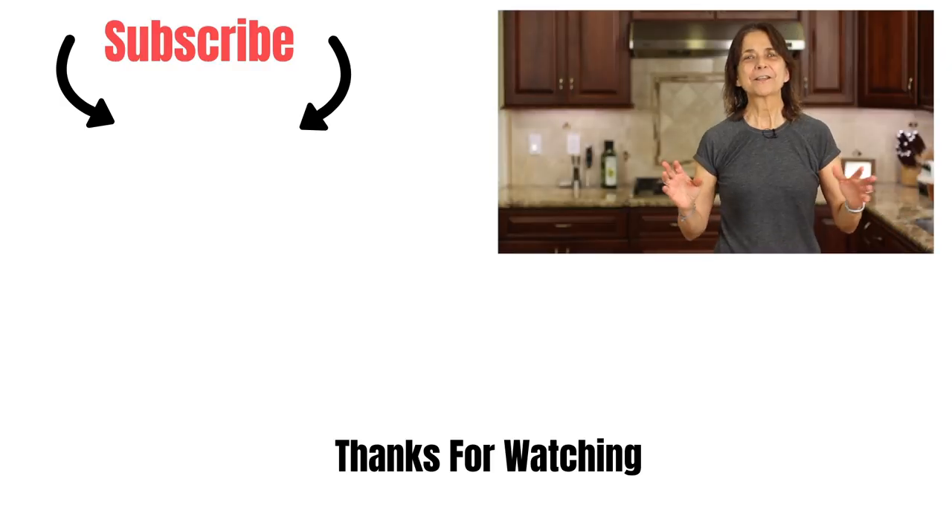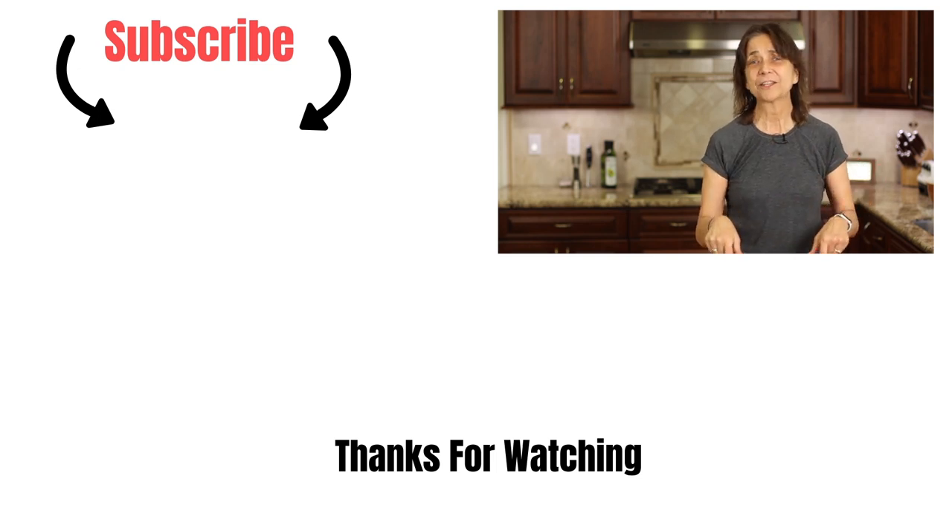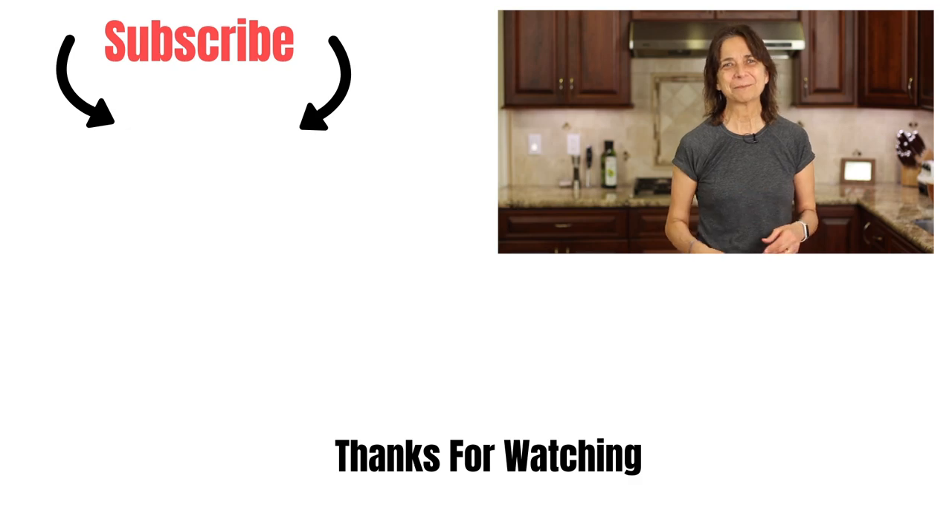All right, so that's our video for today. I hope you enjoyed it. I appreciate it when you take time out of your day to stop in and watch my video. I love it when you leave me comments, so don't forget to do that, and please share the recipe. We'll see you next time — take care.